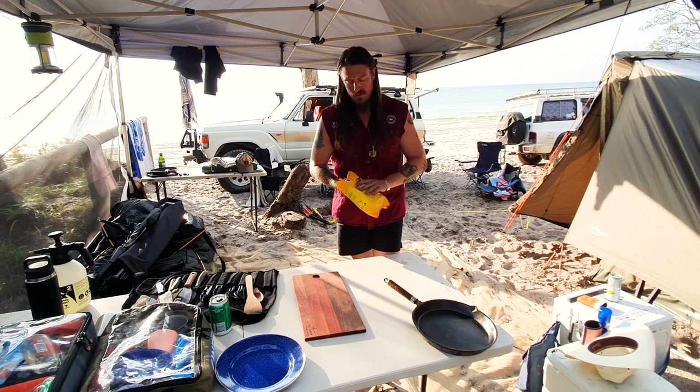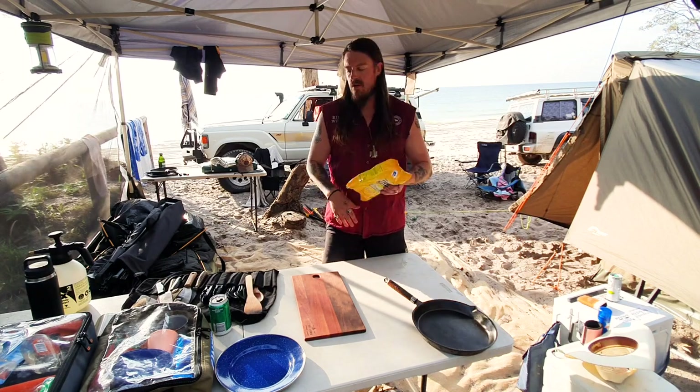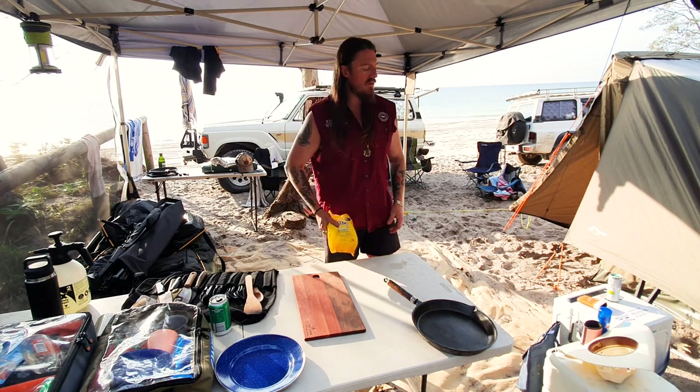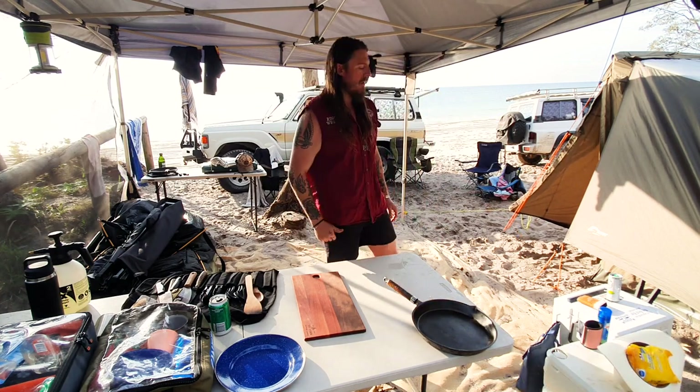And to go with that as well - wipes. Rather than taking a whole bottle of spray and wipe around, these little things. Wipe over your tables, get the lot cleaned up while you're at it. Bloody good.